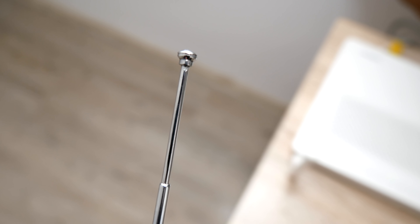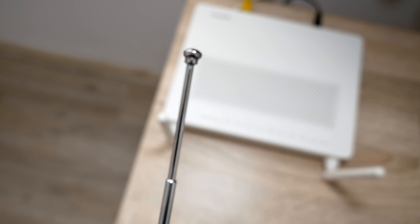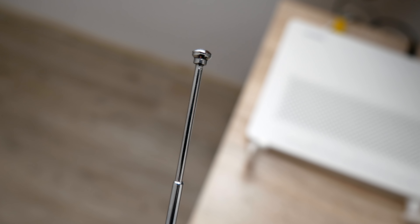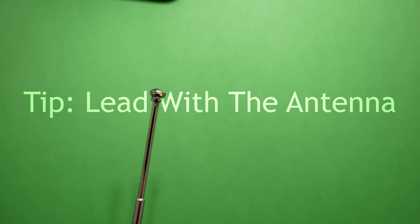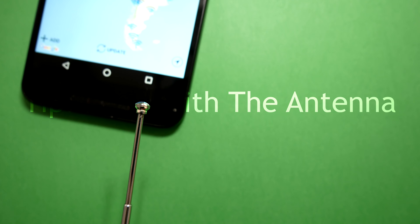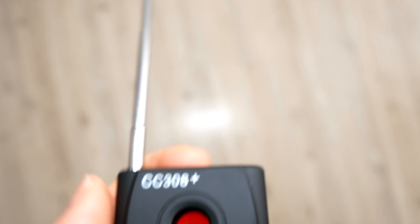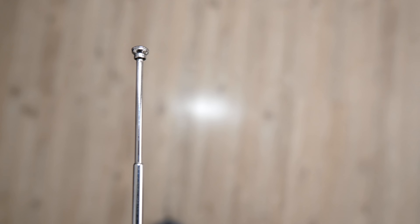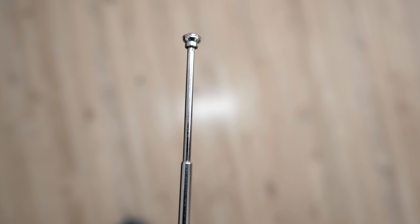Once you get closer and closer to the device, keep turning down the sensitivity and retracting the antenna until you've hopefully found something. You can test this on your wireless devices or electrical cables around your house — things like your phone or an iPad — to see how it works. One thing a lot of people do wrong is they lead with the detector and not the antenna. You want to follow with the antenna and use that as the focal point, not the device itself. All of the radio waves are being intercepted by the antenna, so if you follow with the antenna, you'll have a greater chance of finding any hidden devices.